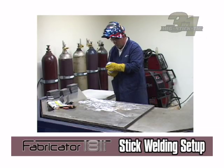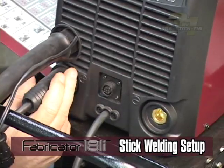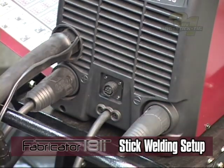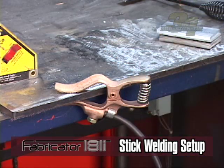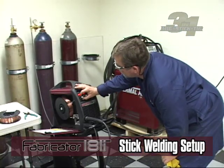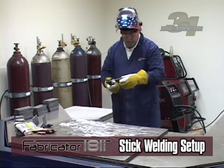For stick setup, select stick with the process switch on the front panel. Twist lock your electrode holder to the positive output connection. Twist lock your work lead to the negative output connection and connect your work clamp to the material that is going to be welded. Make sure the work clamp is connected securely on a clean work piece. Adjust the current setting applicable to the material you are going to be welding. Place the electrode in the electrode holder. You are now ready to stick weld.